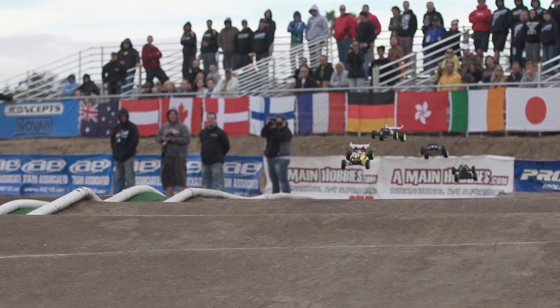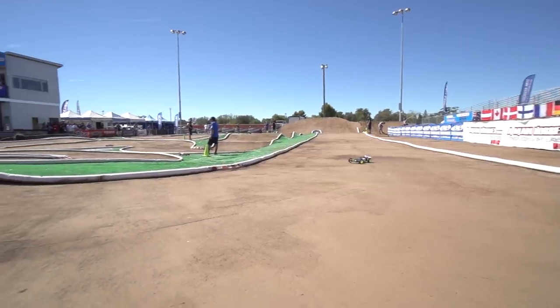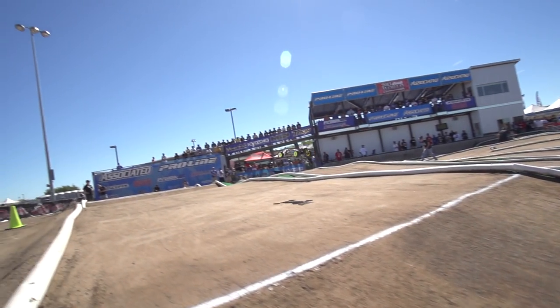Protech has a race team in almost every category, including drivers like Ryan Mayfield, Adam Drake, Ty Tessman, and Team Associated's Spencer Rivkin. In that time, Protech has added multiple national titles, as well as the prestigious IFMAR World Championship title to their belt.